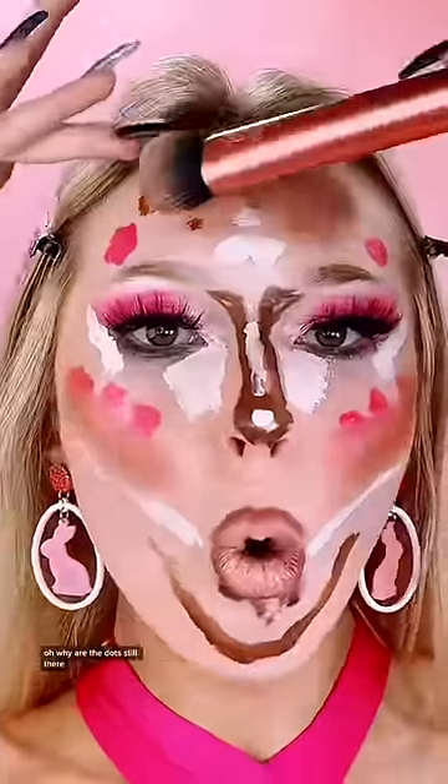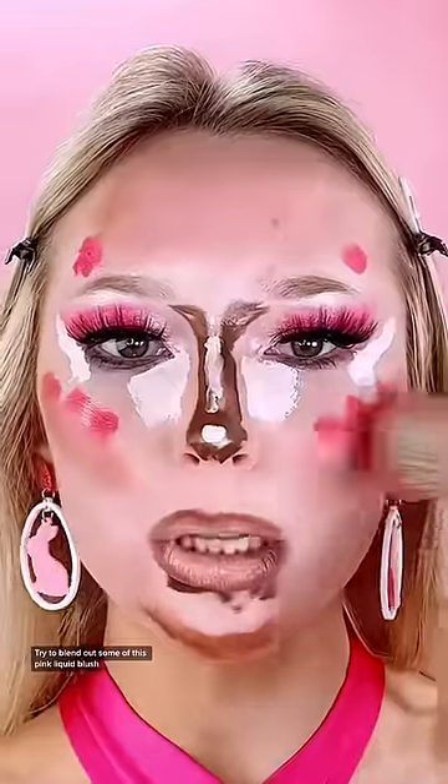I'm spooked that this is all gonna dry — I start with the contour one. Why are the dots still there? Is everything dry? Do some dewy setting. Look like Barbie yet? Try and blend out some of this pink liquid blush.